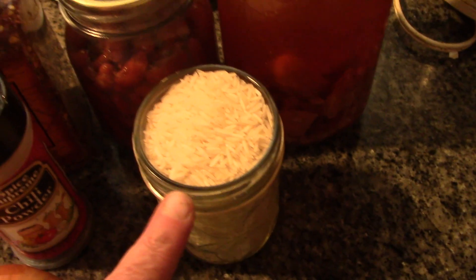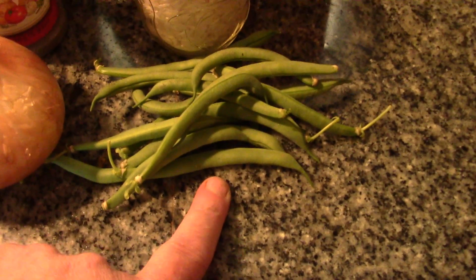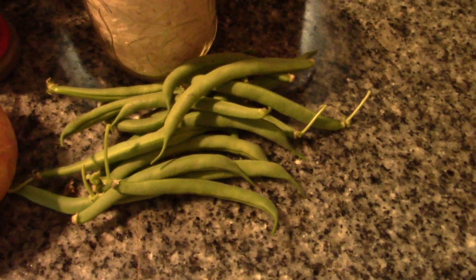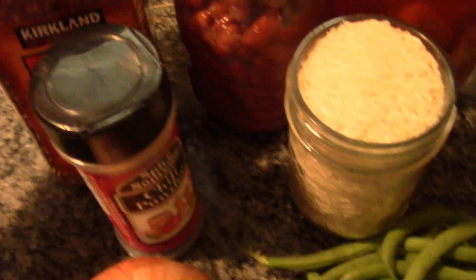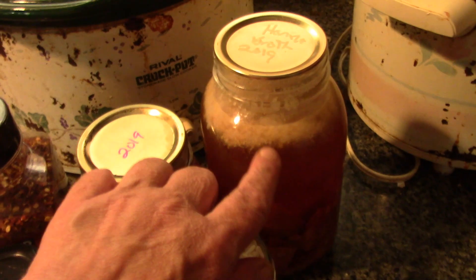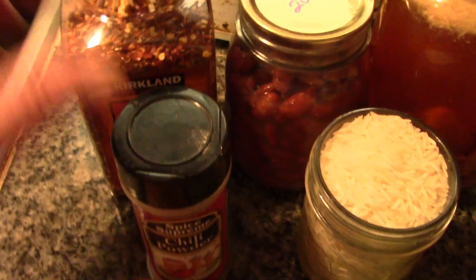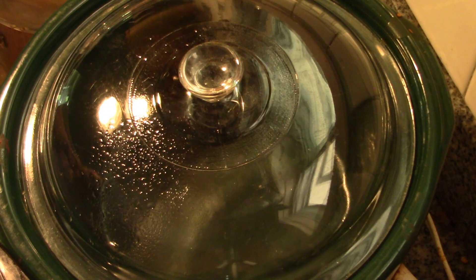And about a cup and a quarter of basmati rice. I also have my first little handful of beans from the garden — just enough to let me know I'm gonna be busy in a couple of days — and one nice big onion. You'll want seasonings of your choice, but remember this broth is well seasoned, so I'm just going to add maybe a bit of chili powder and some crushed red pepper flakes.